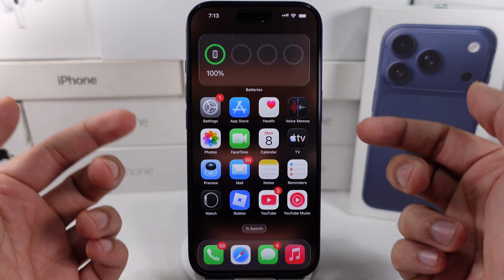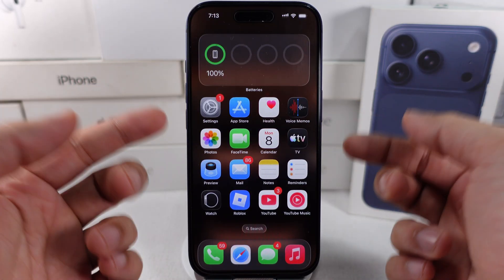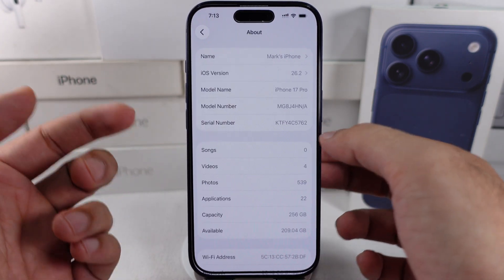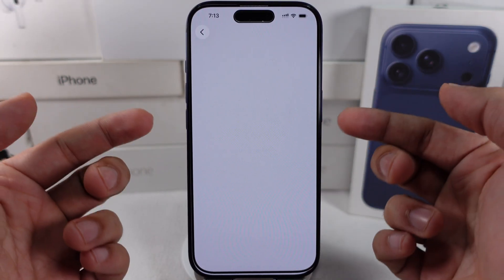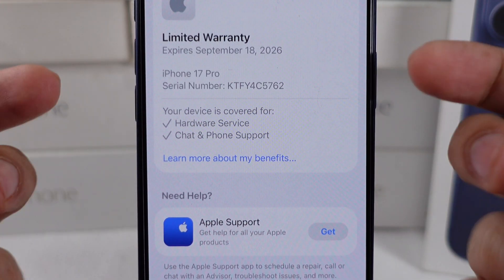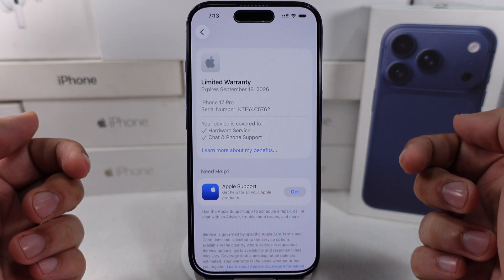In many cases, hardware problems may continue to exist. If your iPhone is under warranty, you can receive free repair and replacement — please verify this in the Settings app. Visit the nearby Apple Store as soon as possible and get the hardware fixed before the warranty expires. There's also a separate tutorial on how to book an appointment and find a nearby Apple Store.